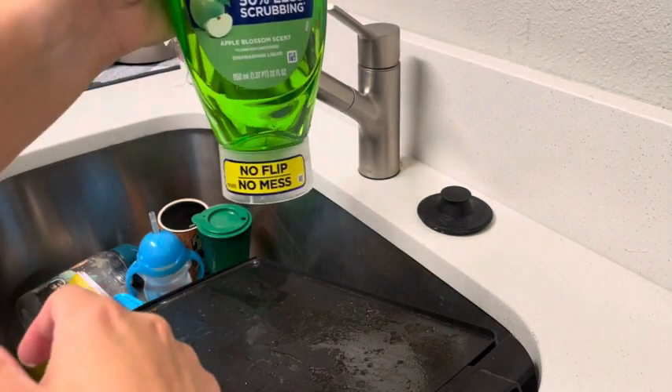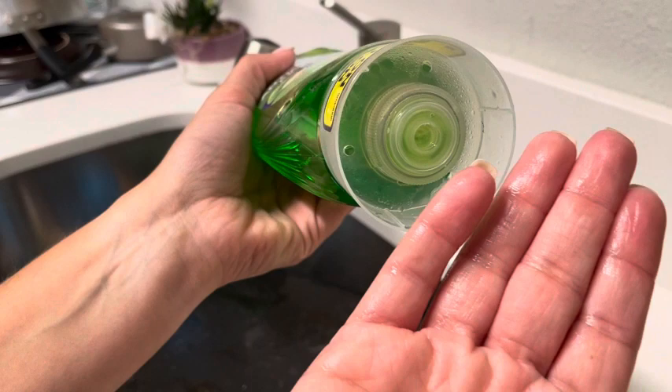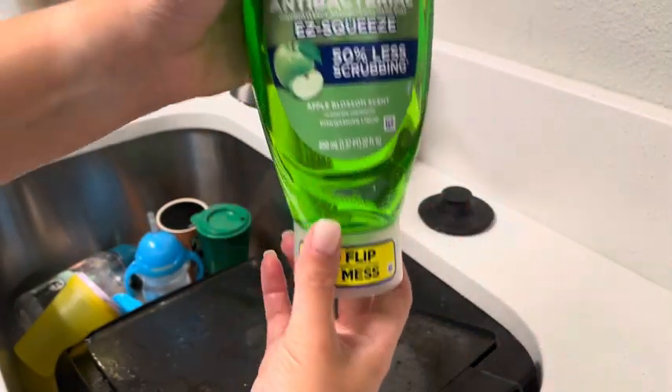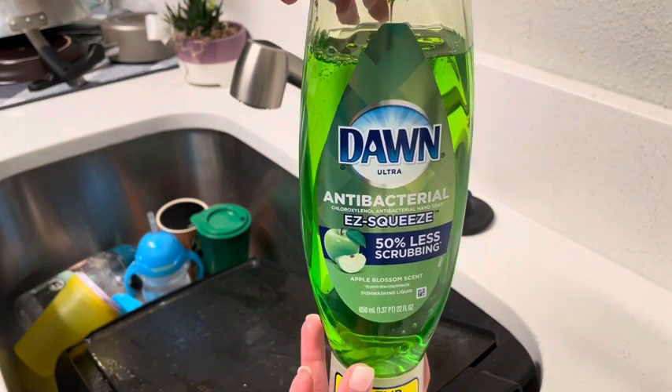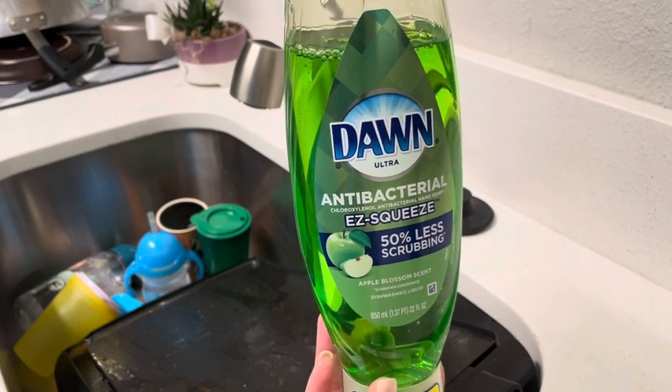And if you take a look here, there's no soap on the bottom of the spout, so you're not actually losing any liquid. It's the same Dawn formula that you're used to — same soap, just in a better bottle that allows me to not waste soap.